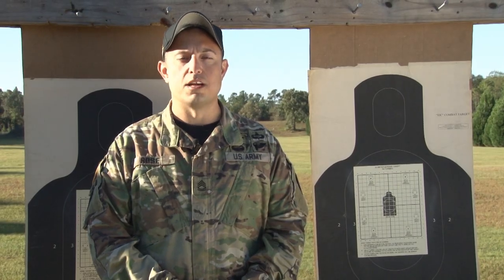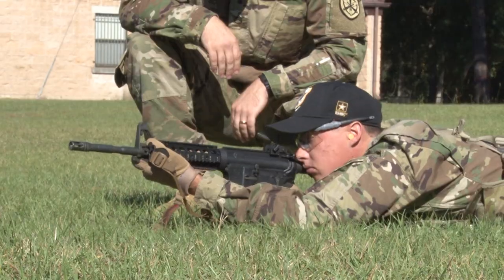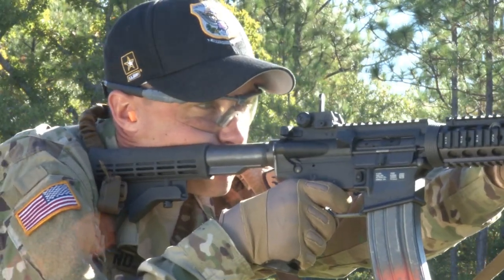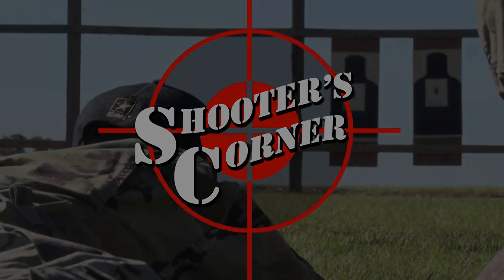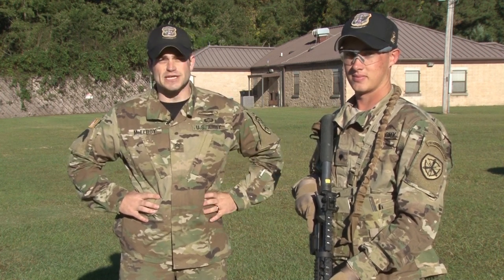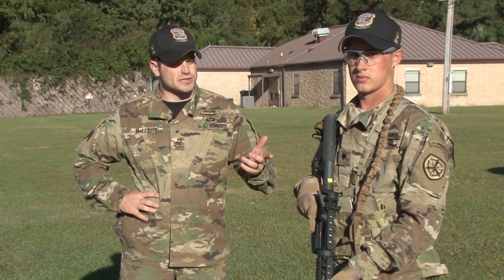Hello, I am Sergeant First Class Kenneth Rose. Welcome to Shooter's Corner. I'm Staff Sergeant Andrew McElroy. My demonstrator today is Specialist Cleland. Today we'd like to talk about weapon safety and weapons manipulation in regard to the M4 series rifle.